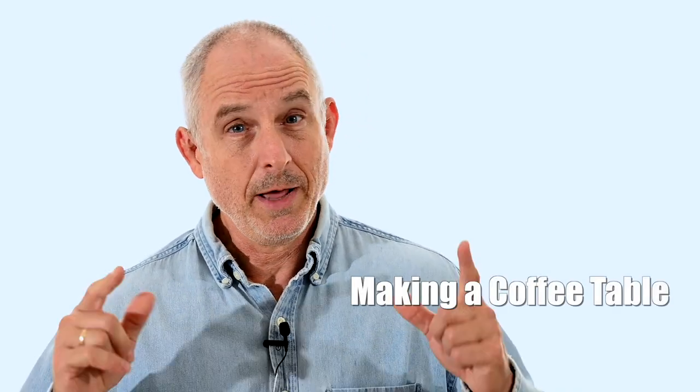Hey, Walter Sorrells back with more tips for the knife maker. Today, I'll be making a coffee table, not a knife.